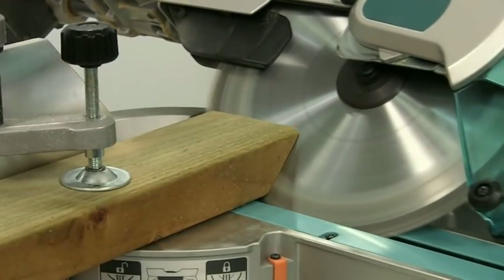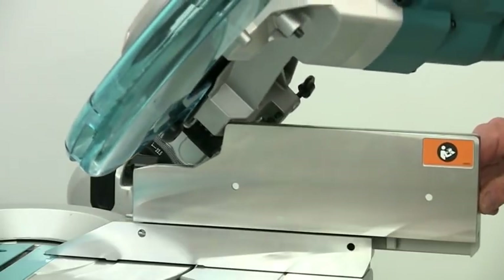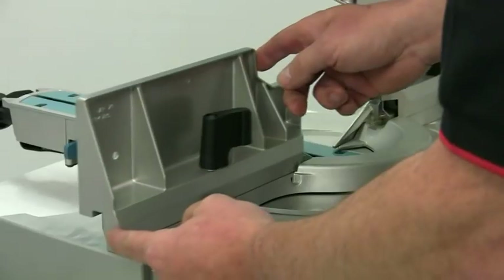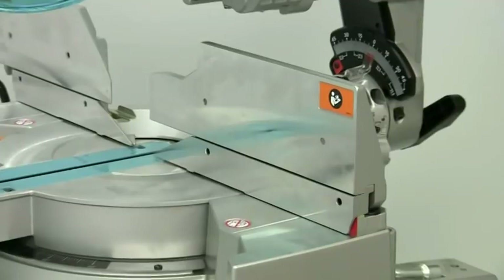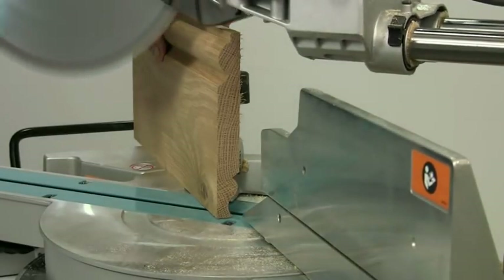For extreme bevel cuts, the fences will need to be moved, and on the LS1216 they have double slides, with the upper and lower ones sliding independently. You have a full 140mm depth on the fences to give maximum support for these really big cuts.